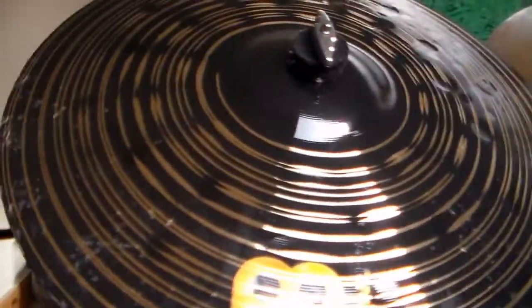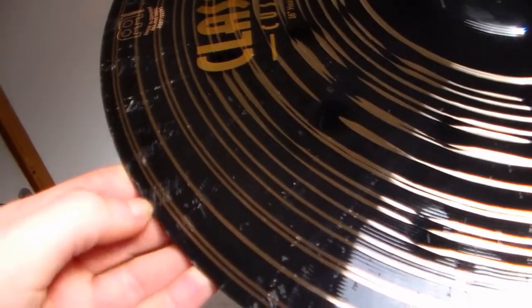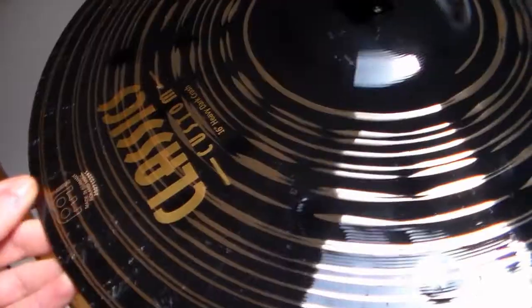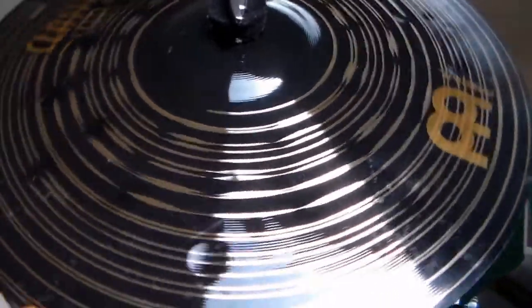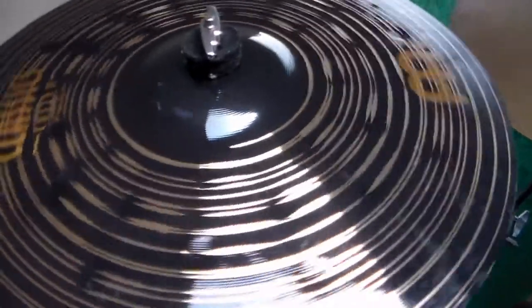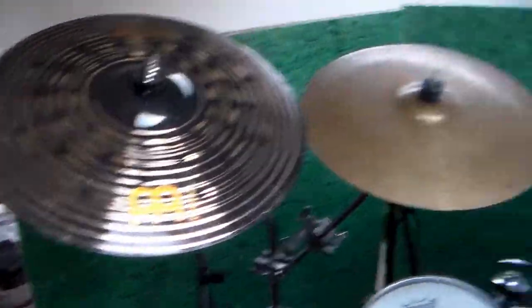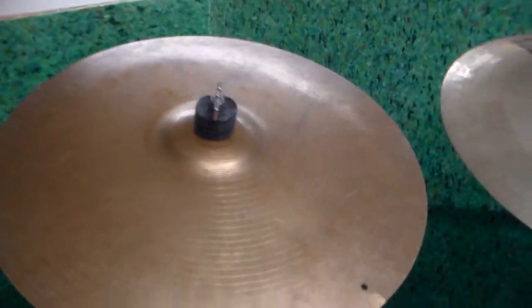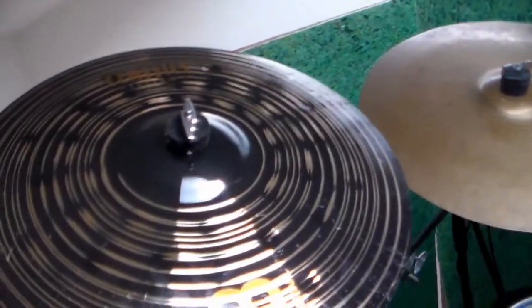Here is the 16 inch — you can see there's starting to get a couple of marks because I have played them a little bit. That is an unfortunate thing about them; they do show marks a little bit more so than other cymbals maybe. But that doesn't bother me at all. This 16 inch one I use more for accents — it's just above my hi-hat, right next to another 16 inch which is thinner, a Sabian I think.